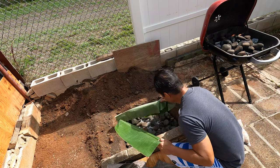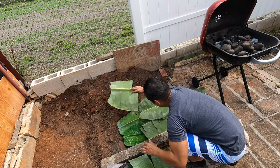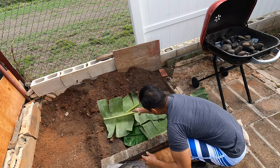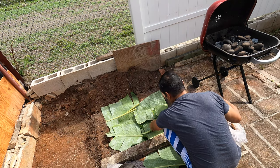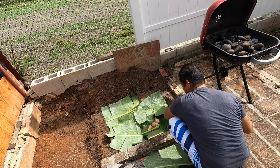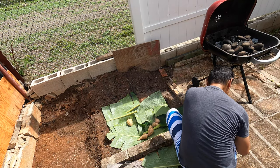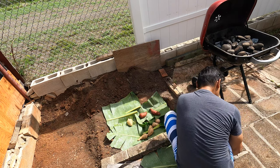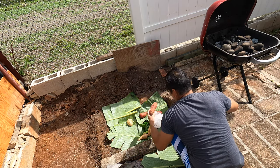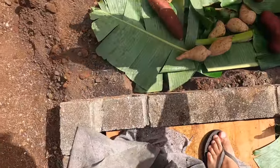Leaves. Get the potatoes in, man. I'm going to lay this bad boy down.